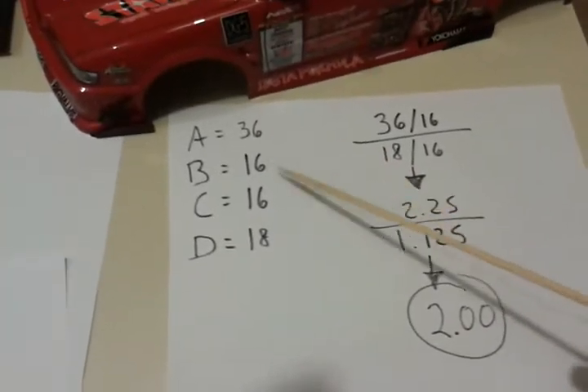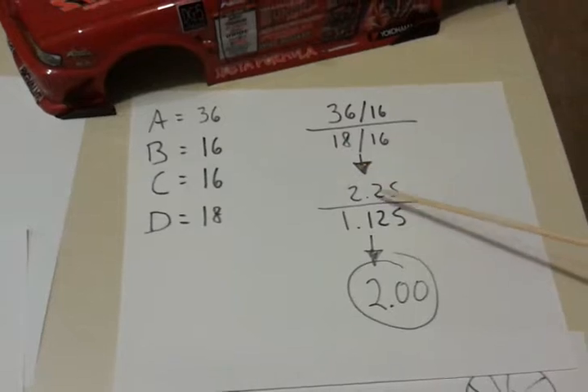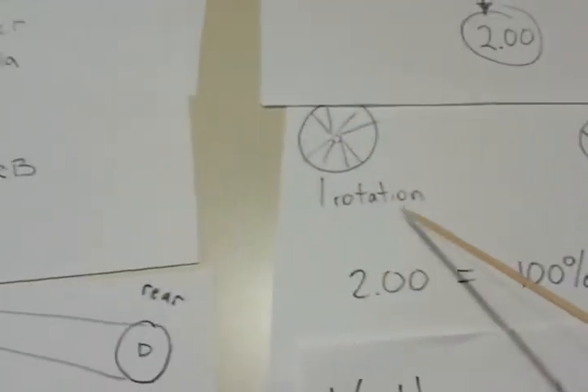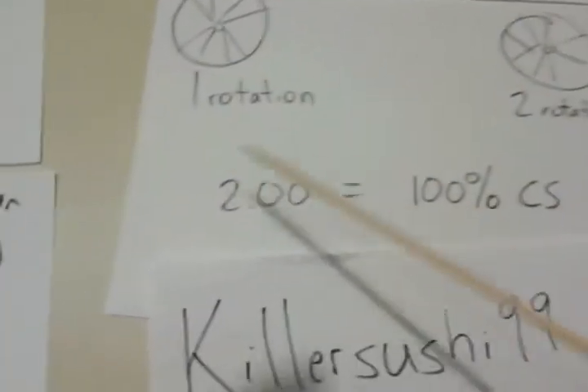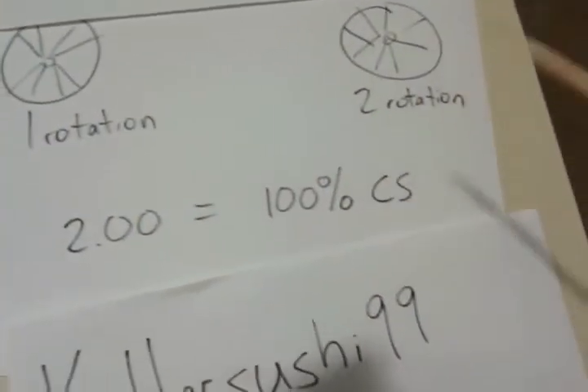On one of my old kits, I had a 36 pulley, 16, 16, and 18. You're going to plug in the numbers and do the math. Drop down, do the math, drop down — I ended up with a value of 2.0. Meaning, for every one rotation in the front, the back was spinning two times faster. So like I said before: two, drop it by one, get rid of the decimals — that was 100% countersteer.